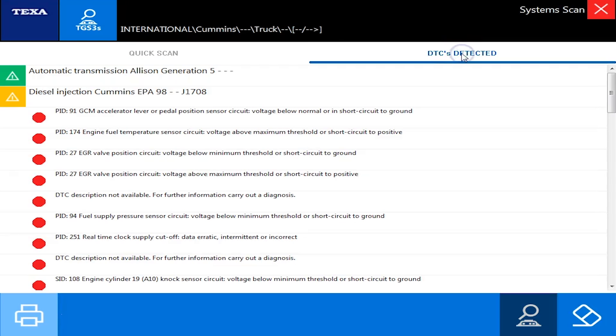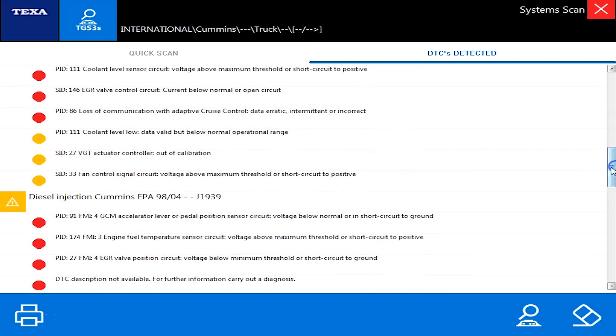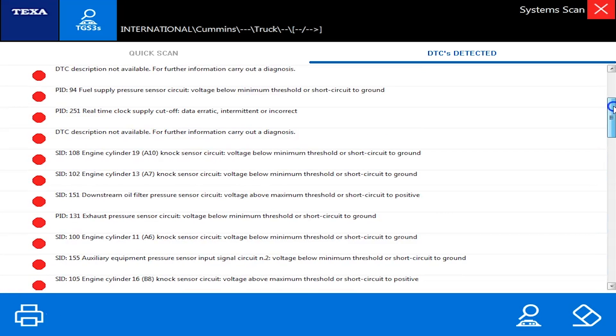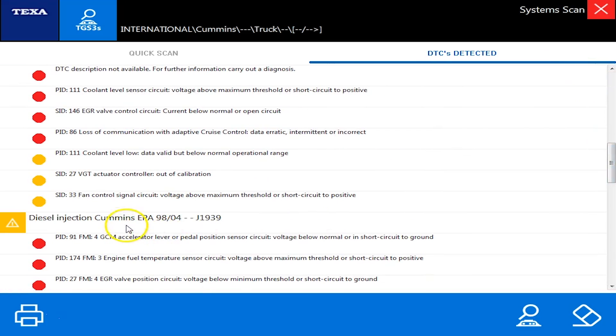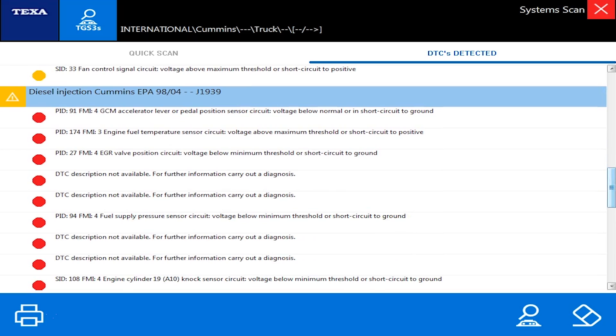I hit the DTCs Detected button and it breaks it down further. Now we're seeing things like PIDs, SIDs, and DTCs — these are the generic J1939 and J1708 codes you would see with a handheld scanner. This tool is designed to give us quick and easy info, nothing too complicated. This vehicle has both J1939 and J1708, so this ECM is a little different than most you typically run across.